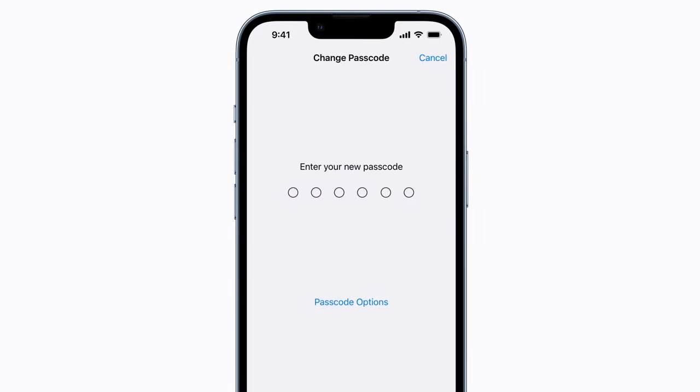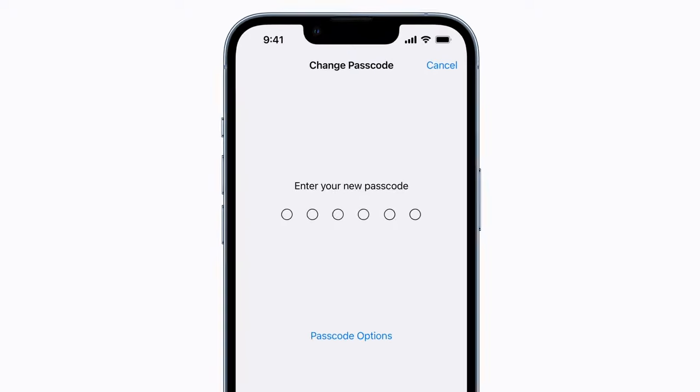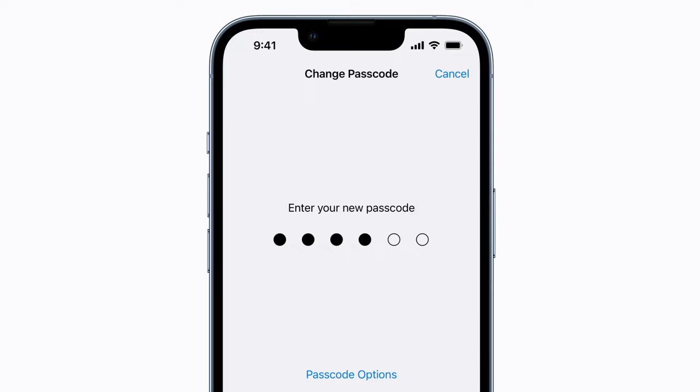Now it's time to pick your new passcode. To customize the length of your passcode or to combine letters and numbers, you can tap Passcode Options. We'll stick with a six-digit numeric code.